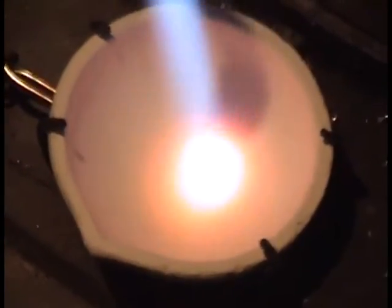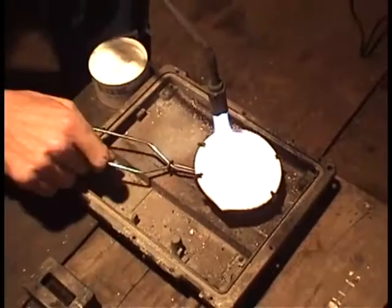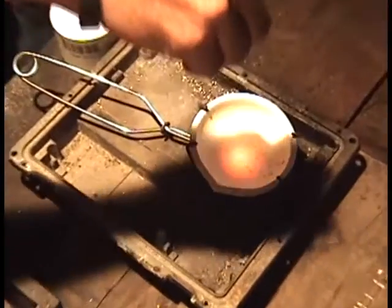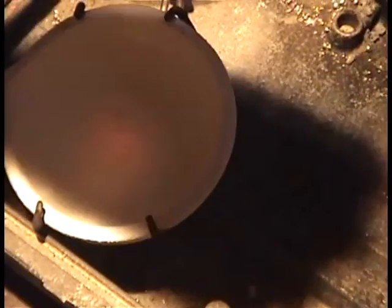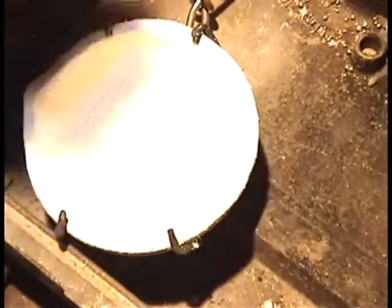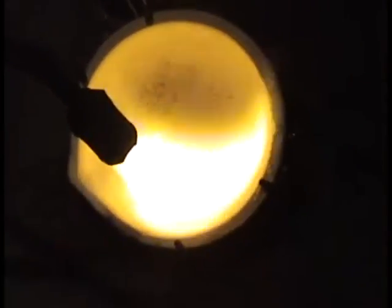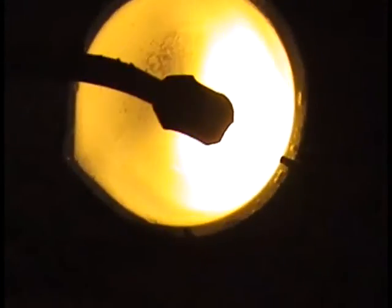Now what we are going to want to do at this point is we are going to want to take some borax and we are just going to lightly cover the bottom portion of that dish. We are just going to take a little bit and sprinkle it over the top and allow it to fall in there, give it a second to kind of dry up, and then we are going to apply some heat to it. Just get the dish hot — you don't have to move it around, this stuff will move itself around.